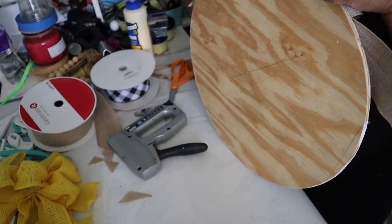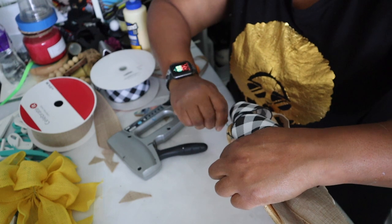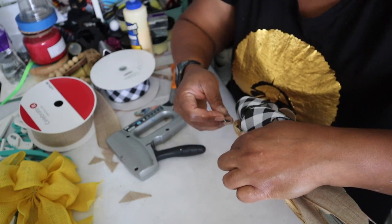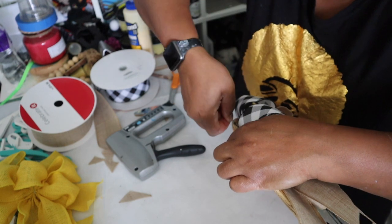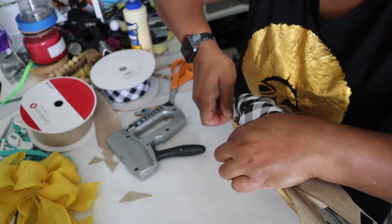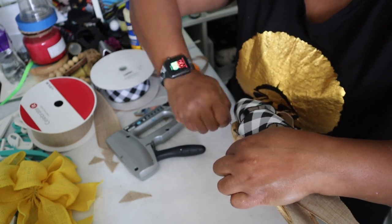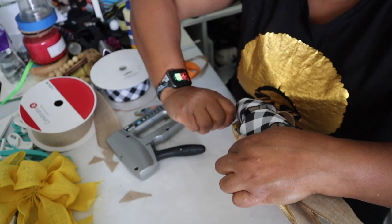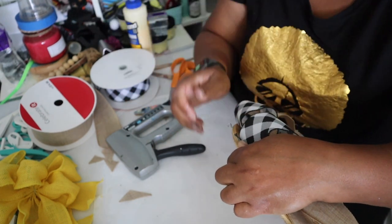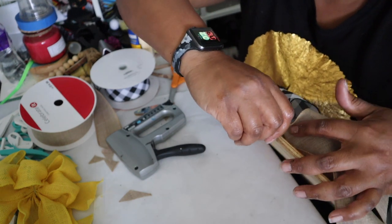All I do is find two spots at the top and screw the eye hooks in. Sometimes I have to take my drill and start a little starter hole. You just screw it down — it's one of the hardest parts for people who have hands that are getting weak. You do that on both sides.